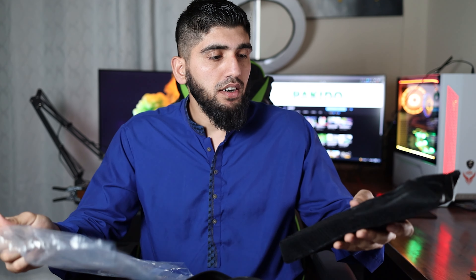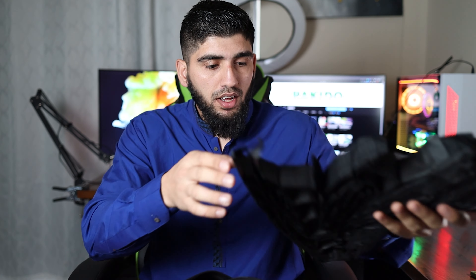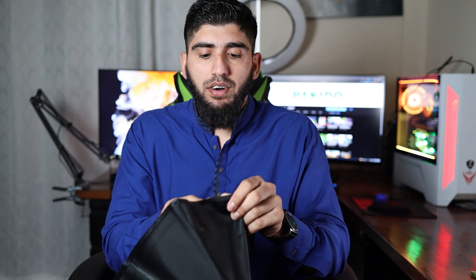In the box we have the Bowens mount and the grid, and price-wise this is way cheaper than the other one. I got the NeeWer 35-inch but this one includes the black grid as well. All of that was only $52, so let's see how good this is.